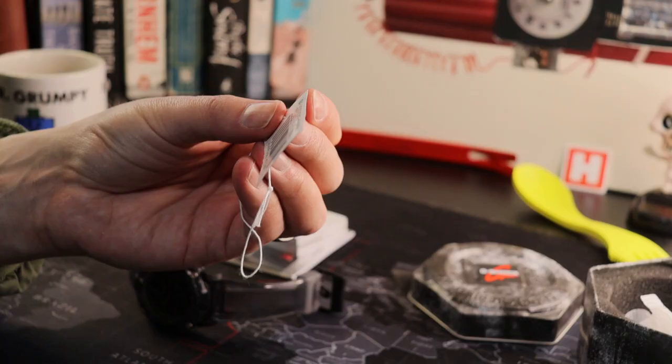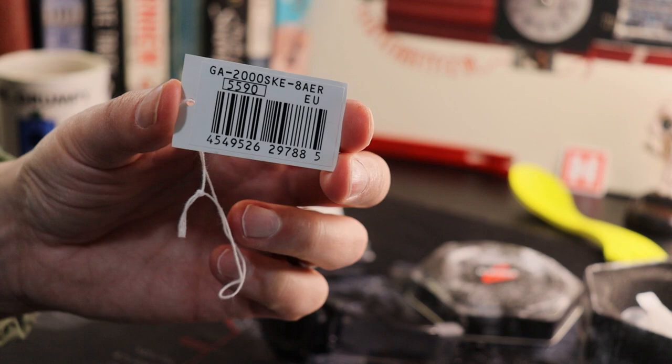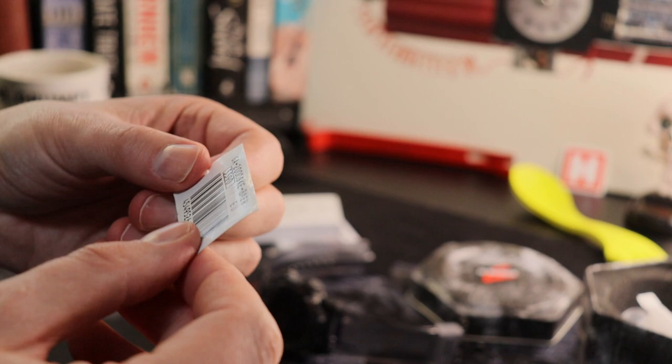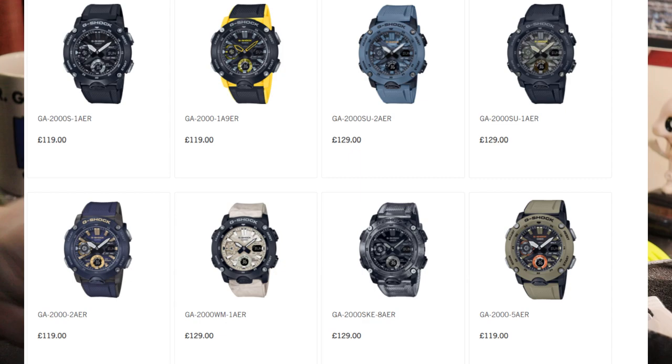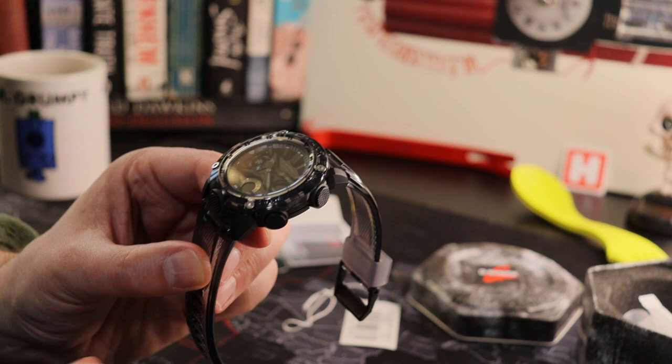I've just taken the plastics off so I can look at this a little bit more closely. Just to give you the reference as it appeared in the video title: we're looking at the GA-2000SKE8AER, so obviously the British version here. In the UK the GA range has these color variants, and as you can see each of them really does change up the overall eye candy levels of the watch. You've got a lot of different color configurations, and there are also strap options available, but more of that later.